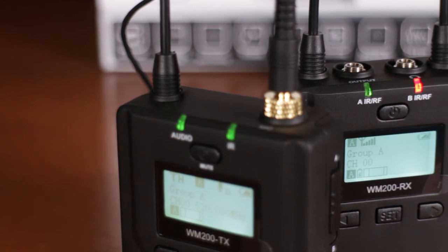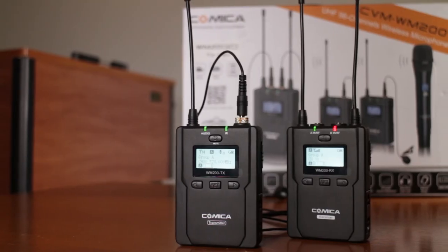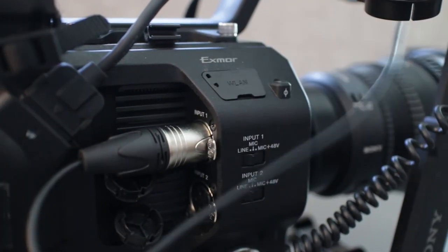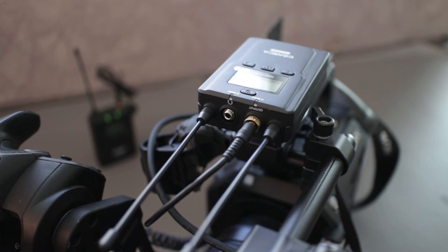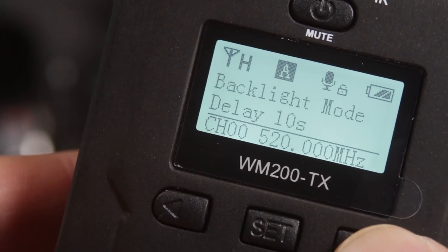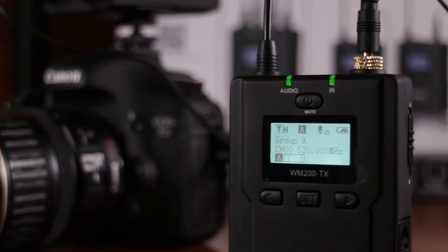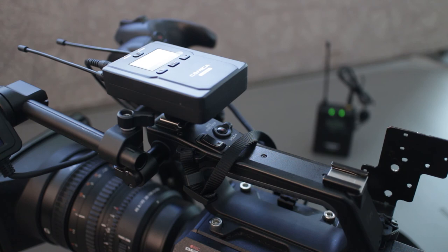As far as mics go, I'm very happy with the Comica CVM WM200. What I have here is the one mic kit, but you can add a second lavalier transmitter, or Comica even has a wireless stick mic that you can use for the B input depending on your needs. I hope you enjoyed this video — I'm getting close to reaching my 10,000 subscriber goal, so please hit the subscribe button so you won't miss any of my weekly videos. Thanks for watching!